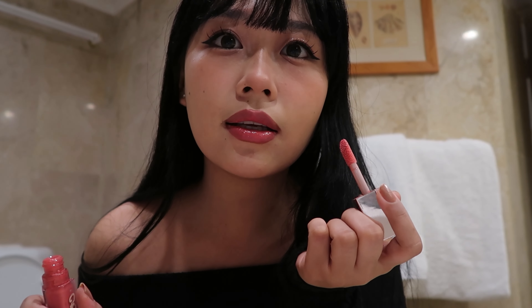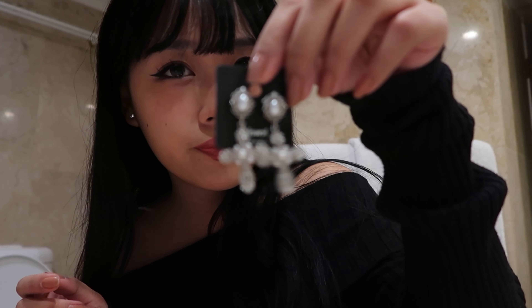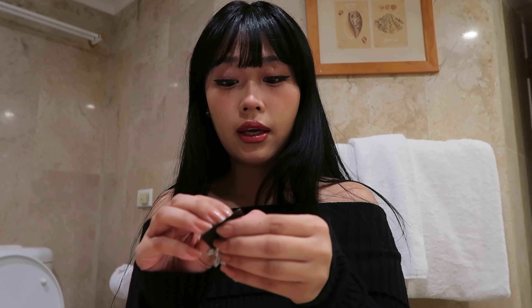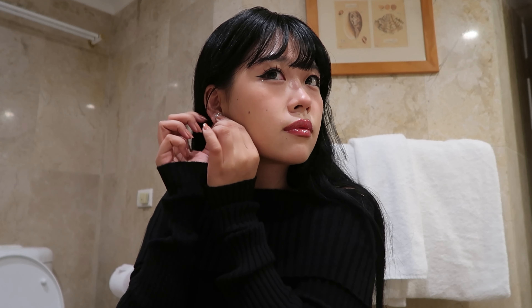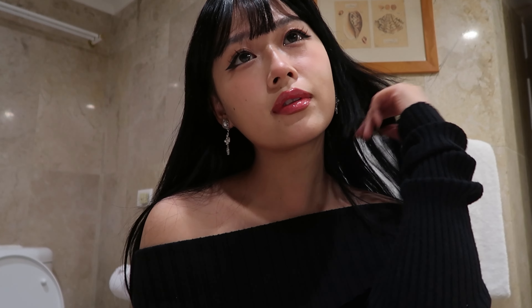Let's look at this — it's so glossy. Done! My makeup is done. For my accessories, I'm gonna use cross earrings. My makeup is done, let's go!